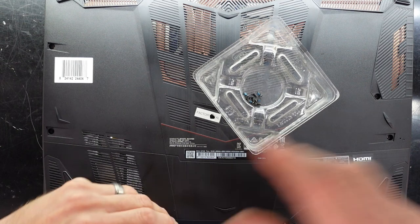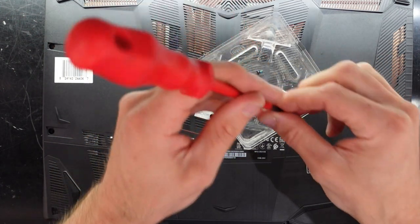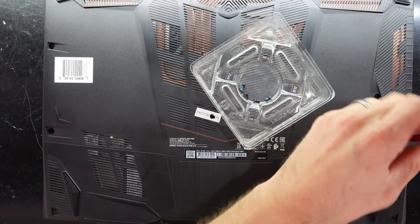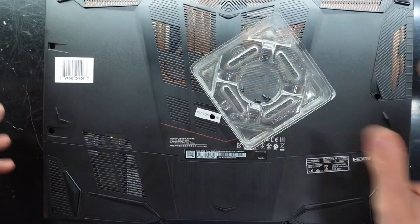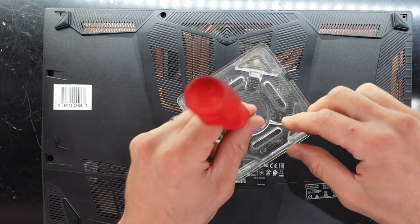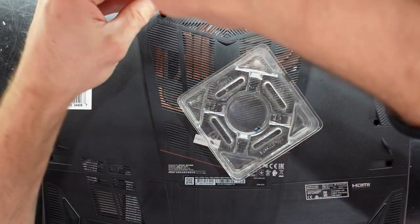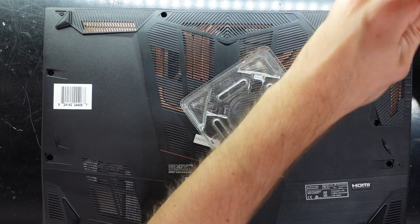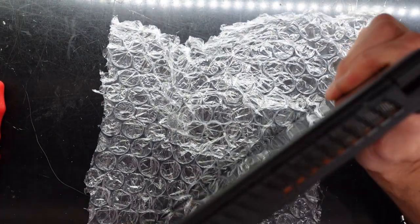Hopefully this has answered a few questions you had regarding the GF65 Fin 10UE — regarding its cooling, upgradeability, and how easily you can physically get into this machine. That'll do for today and I'll see you guys in another video. Bye!